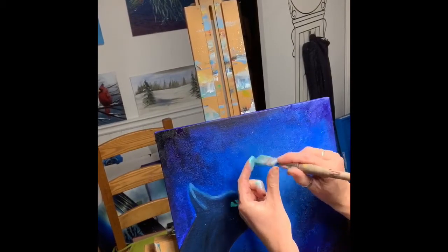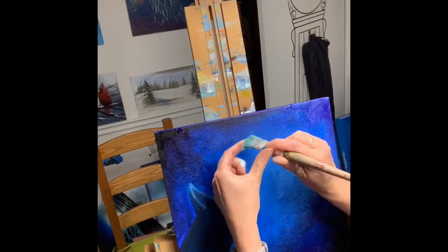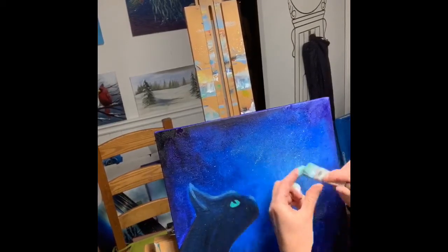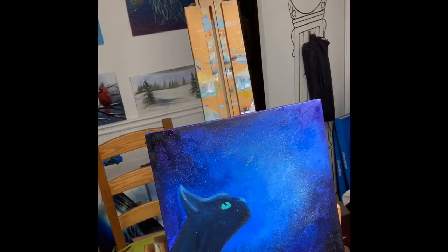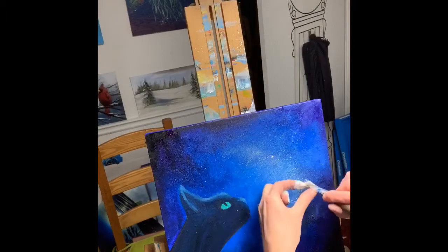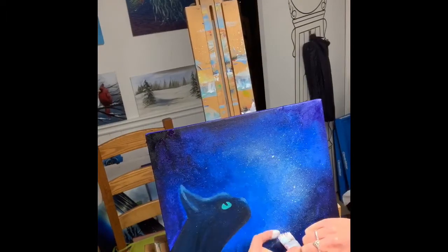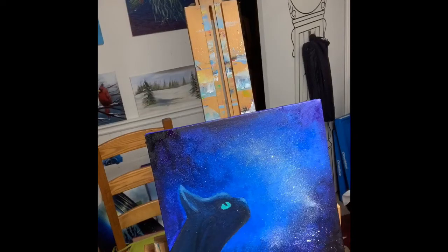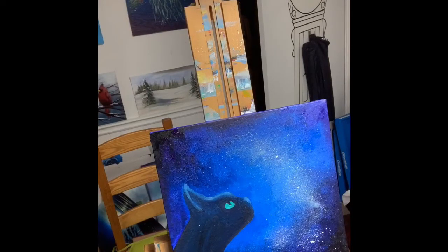What I'm doing here is I've mixed a lot of water into my white paint to make it very milky, and I'm separating the bristles very close to the canvas to sort of spray a very fine mist of white paint in the sky, creating a bit of a constellation nebula type effect.